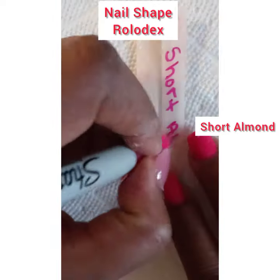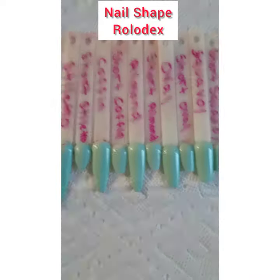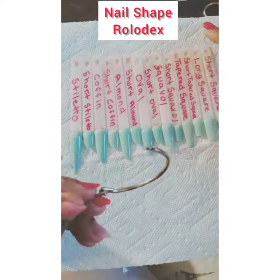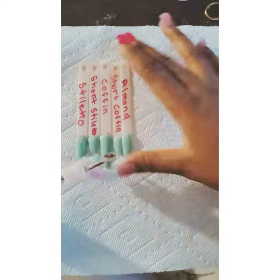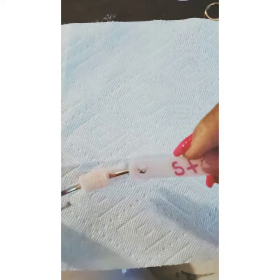Once these are done, each of them can be lined up side by side so you can see each shape. Then you would take each swatch and place it on a ringlet, and each shape corresponds to the name. Therefore, when clients come in, you can just ask them what shape they want.